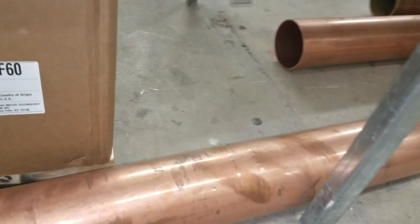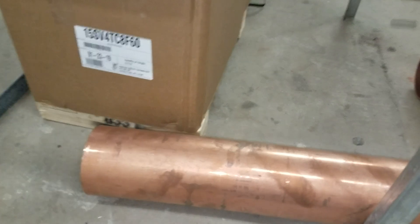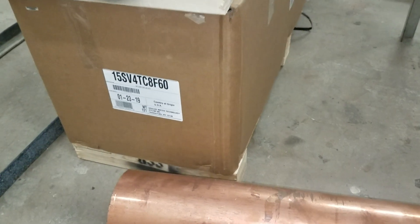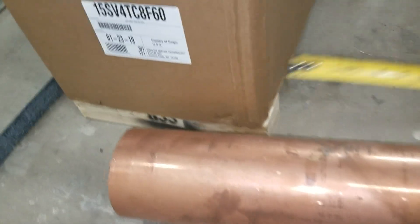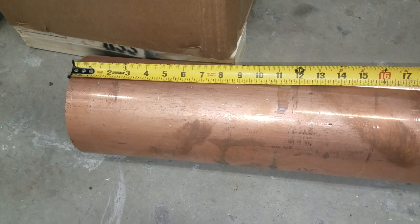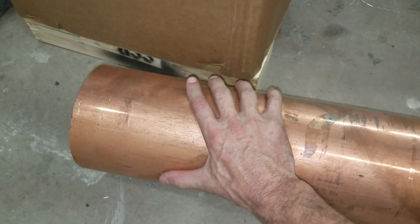Keep in mind that for every one foot of this copper pipe, it is equal to 10.1 pounds. So for every one foot of this six-inch diameter copper pipe, that's ten pounds.